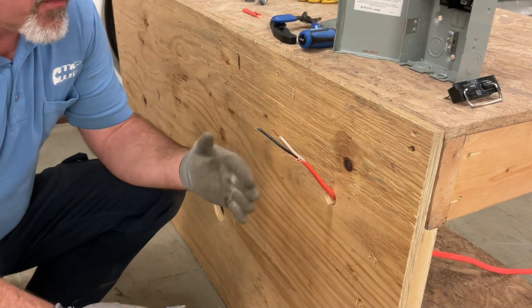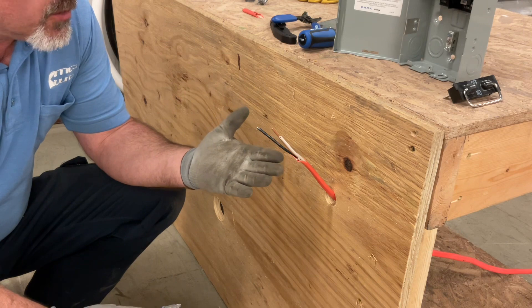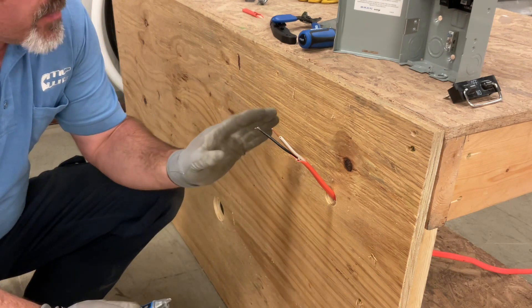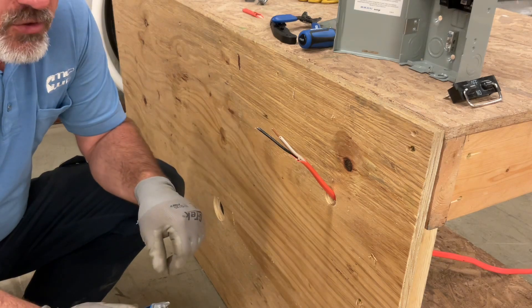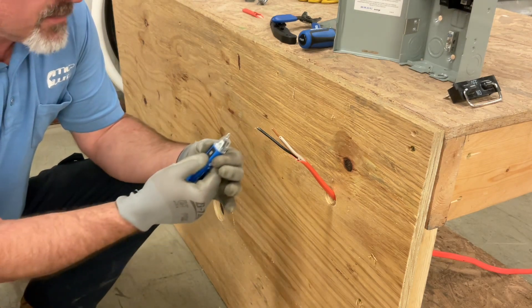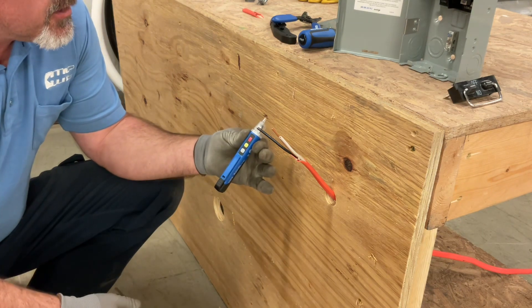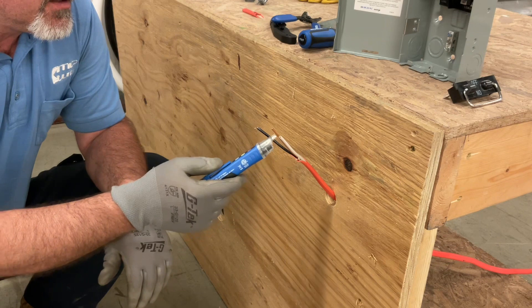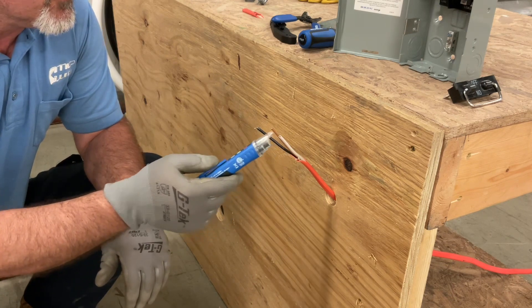Before we took the old disconnect off, we already tested to make sure there was no power on these wires. But before we make any cuts on electrical wires, we should always recheck just to make sure there's no power. I'm going to take an electrical tester, turn it on — it's going to beep twice to tell me that it's good — and check to make sure there's no voltage present. And there is not. We're good to continue.